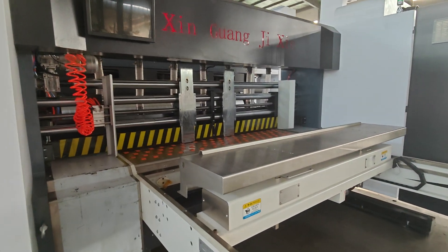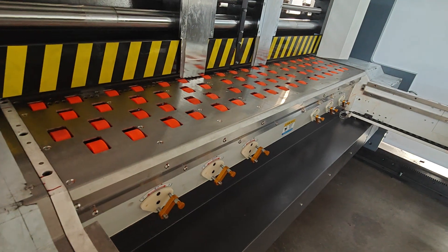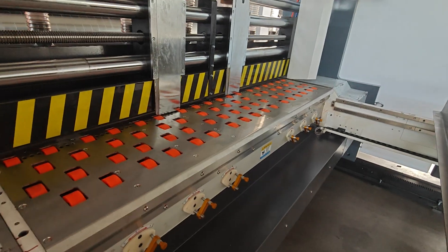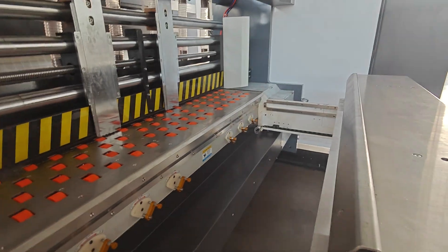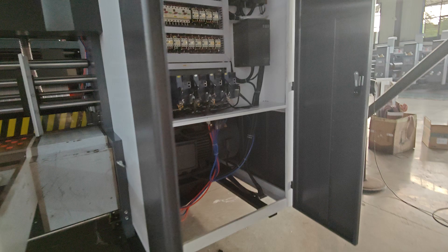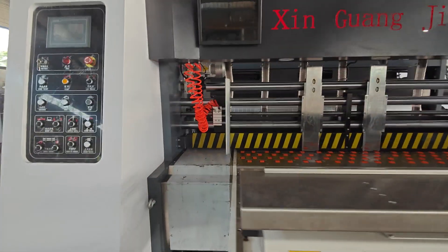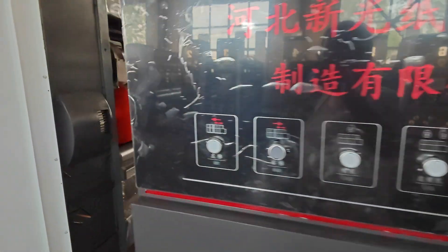This is a full servo driving printing machine. You can see the lead-edge feeding — the feeding is servo-driven. It has four rows, and each row is controlled by one servo controller. You can see here there are four servo controllers, so the feeding tolerance will be very small and precision will be very high.